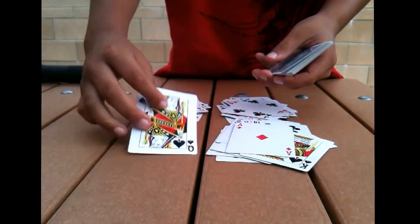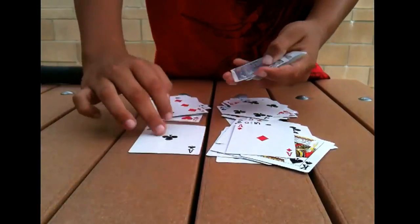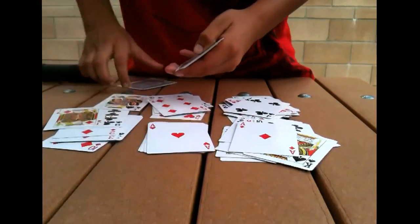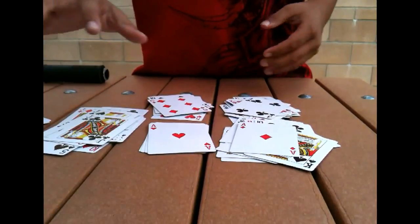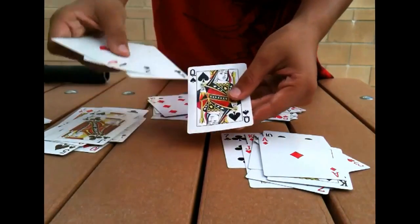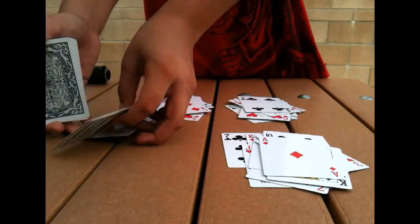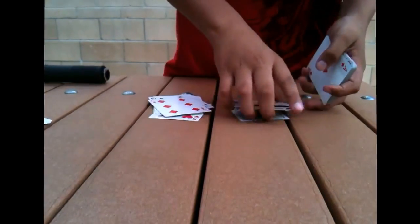The next card you put down is their card, so that's your chance to see what their card is — Queen of Spades. You start spelling out Queen of Spades: Q-U-E-E-N-O-F-S-P-A-D-E-S. Then you just put the rest of the cards in a pile. You have to put the piles together into one deck. Take the pile that has their card in it, and take the pile that spells out their card, and put the spelling pile on top of the pile that has their actual card in it. Then put all the other piles on the bottom.